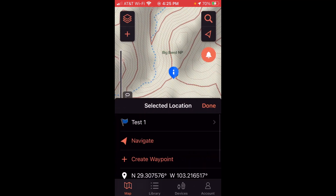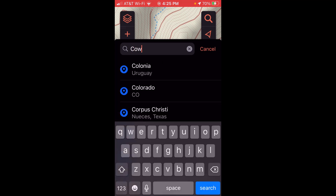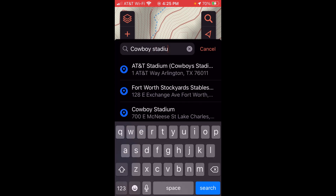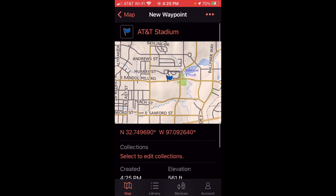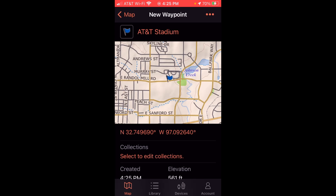The other option is if you don't want to use the map, you can just search for places. You can see my recent searches in there. If I want to search for something — let's say AT&T Stadium for the Dallas Cowboys — I'm going to choose it and create a waypoint. I can see the location, and I can leave the name or rename it if I want to. I'm just going to leave it. Now I've saved that waypoint.